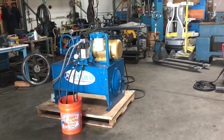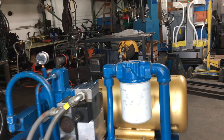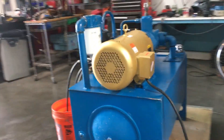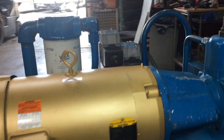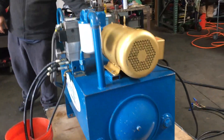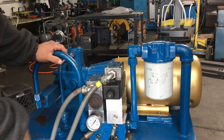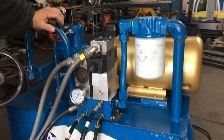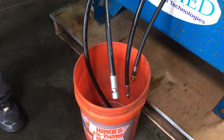Here we have an Applied Industrial Technologies hydraulic pump, powered by a Baldor 10 horsepower motor. Right now it's hooked up to 480 volts. This right here is your pump, and these are your selector valves. We don't have any power to the selector valves — they're not wired in — but right now the default is going to shoot out of this hose right here.